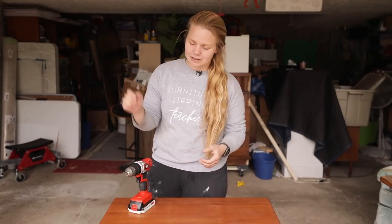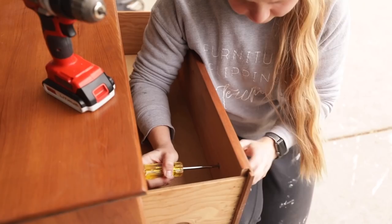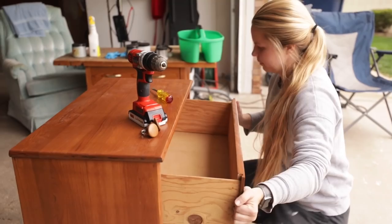The first step is to remove the hardware — it has flatheads. I'm also going to go ahead and take these drawers out so they don't get stuck in there.